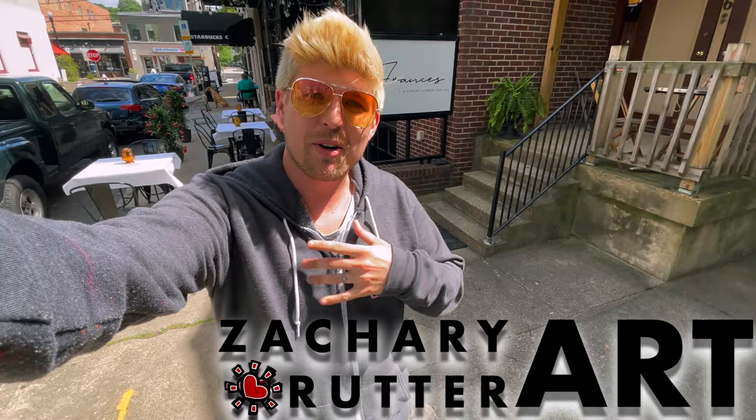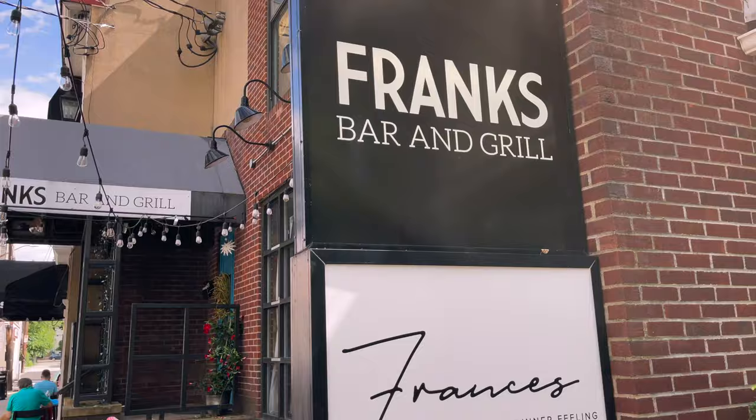Hi and welcome to Studio Time with Zach. My name is Zachary Rudder. I'm an artist based out of Pittsburgh, Pennsylvania, and on the easel this week we've got something fun from my friends at Frank's Bar & Grill. So let's head on inside and get set up.